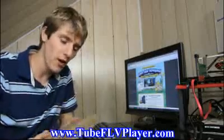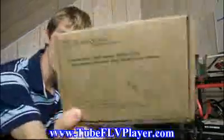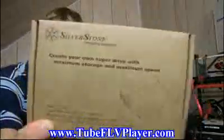Today is a pretty big day. It is the day that I'm going to be unboxing a very cool product from Silverstone. This is the Silverstone Hard Drive Boost, or HDD Boost.